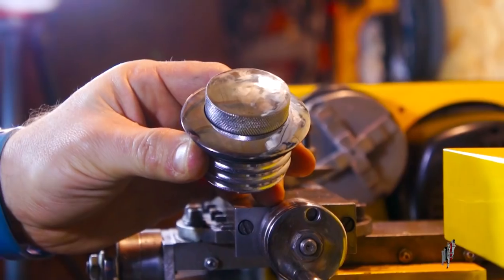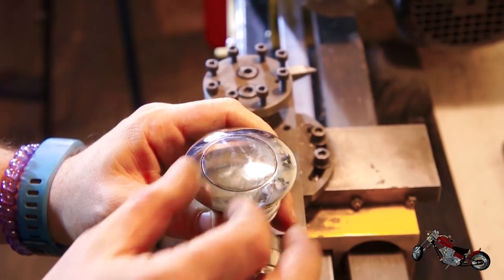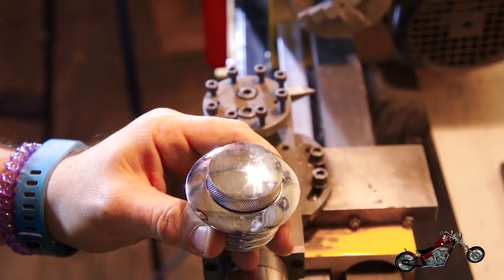Now that we have a superficial understanding of our tool, we can start figuring out how we're going to achieve our goal of making a crown-shaped gas cap. I should warn you though, the lathe can be a ridiculously dangerous tool, so take your precautions before attempting to use one. I decided to make my life a little easier and start off with an already-made gas cap that will serve as a base for our project. For now we'll be using this flash-type cap I bought on eBay for about 10 bucks.